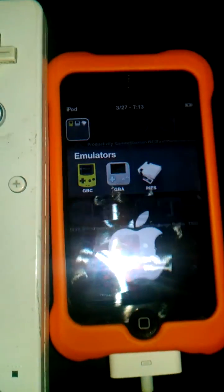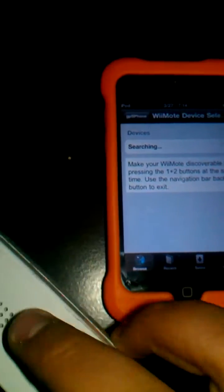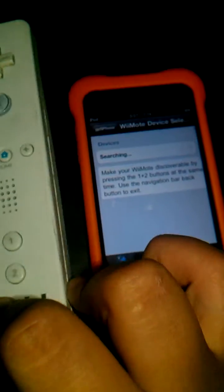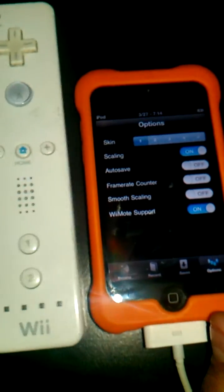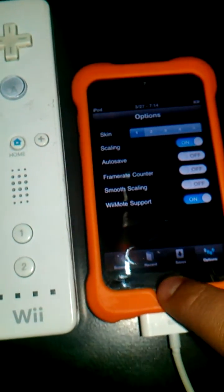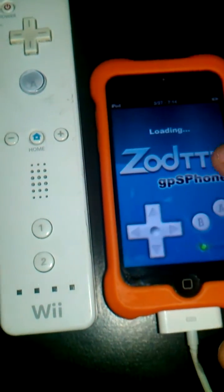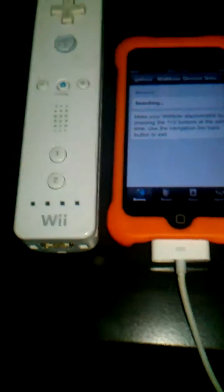Go into GPS phone and then go to your options. Make sure you have it on skin 1, as you see here, and turn on the Wiimote support. Then leave and go back into GPS phone.